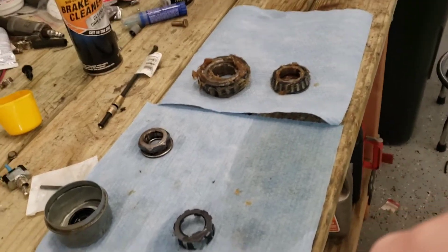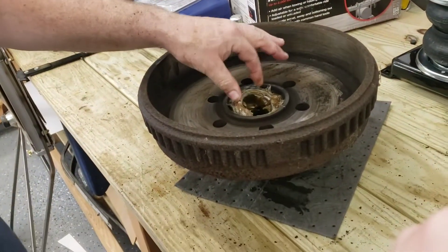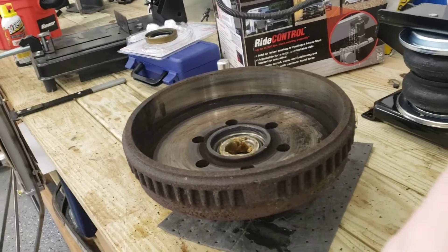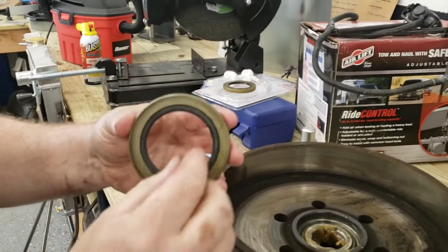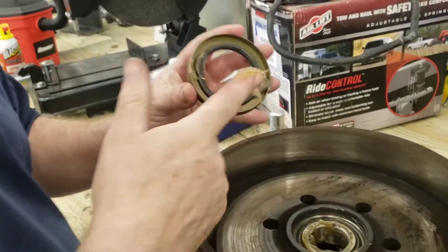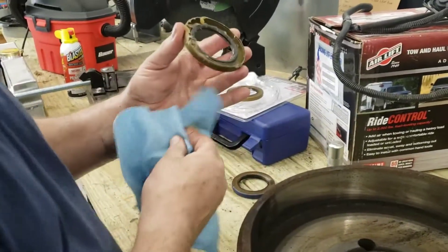Now we have to put the bearings back into the drums. Drop it in onto the race, seat it, and then take the excess grease and stick it on the inside of the bearing. As the bearing heats up, the grease will liquefy a little bit and flow in and out, so we want to keep that bearing well lubricated. Next we've got to put in the seal. On the bearing seal there is a spring inside — when we beat this seal into the drum we don't want that spring to pop out. So take some grease and put a little grease on the spring to hold it in place.